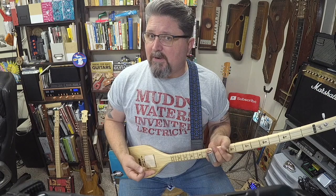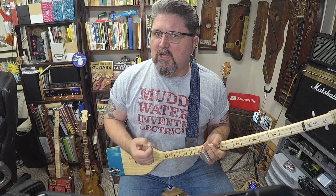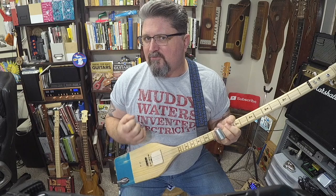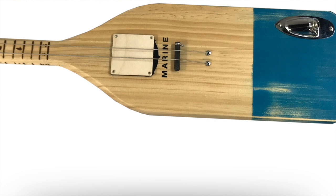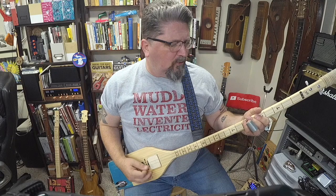The Giddybucker pickup is perfect for this instrument. I just love it because it gets the lows and it gets the highs. It is in a bridge position, which means it would capture more treble; however, I can dial my amp in. The Giddybucker is very forgiving for amp settings. I can get some really gnarly sounds if I pull back the bass and kick up the treble.